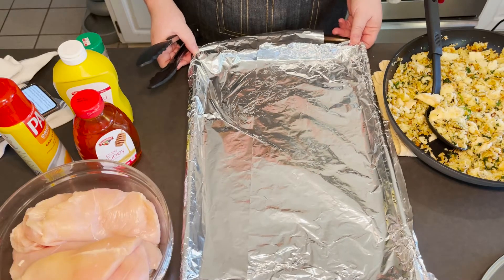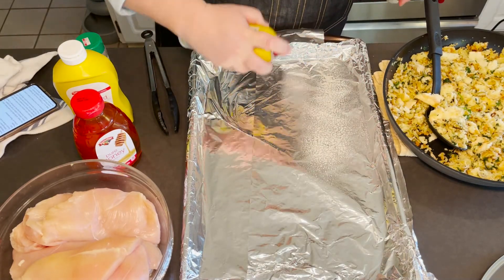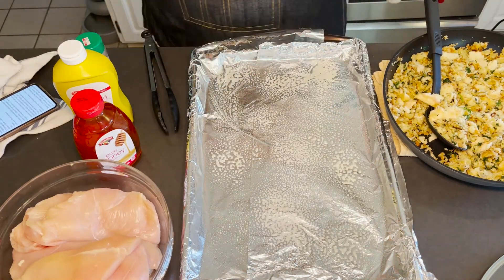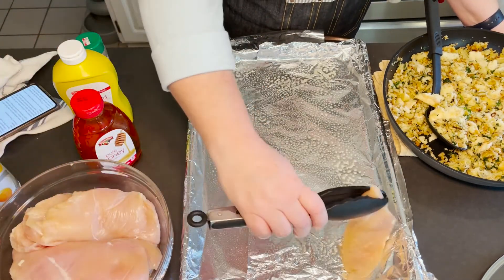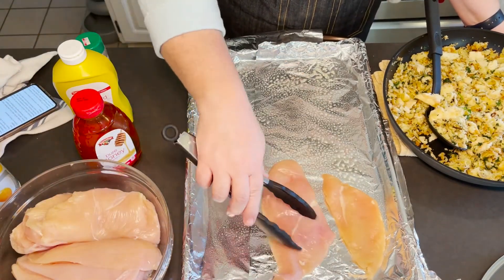So now we're going to get to assembling the dish. Let's start assembling. We've gone ahead and turned on our oven to 375 degrees, so we're going to heat that up while we're getting everything else assembled. What I've got here is a cookie sheet that I've gone ahead and lined with foil. I'm going to take some cooking spray — you go through all this hard work, you don't want anything sticking — give that a nice coat. We went ahead and took our chicken breasts and just sliced those in half lengthwise, so we got some nice cutlets.